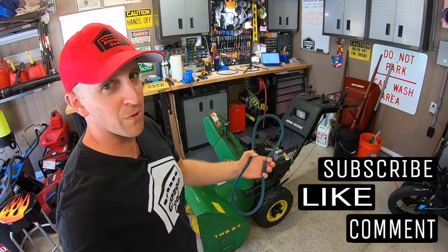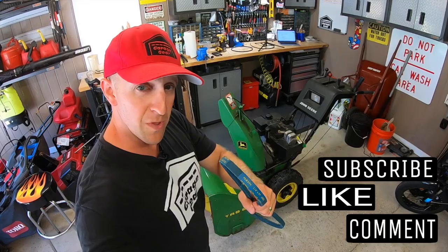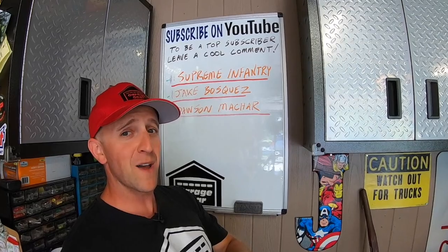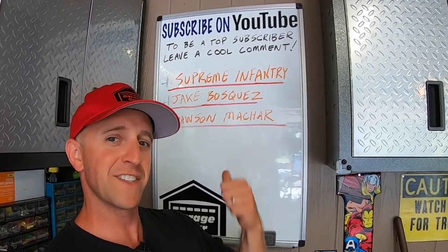Hey guys and gals, welcome to Garage Gear. I'm JB giving you the best tips and tricks to survive life in and out of the garage. And if you are feeling the vibe and you want to be part of the tribe, subscribe.